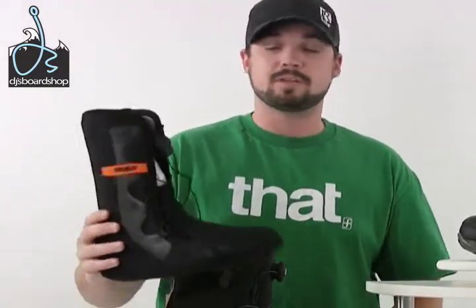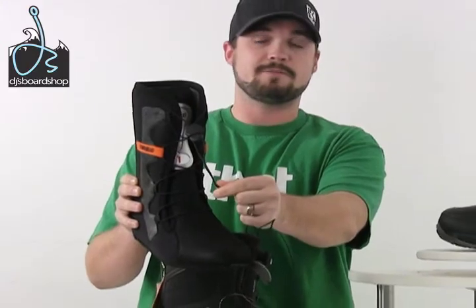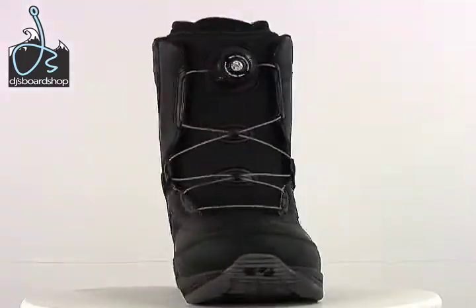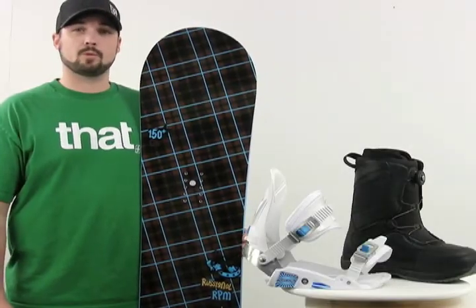One of the nice things is it's really easy to adjust the fit and feel while you're on the hill — you don't have to take your binding off and relace. You can just quick dial it in for a little bit tighter, or pull it out for a little bit looser. All 32 boots come with an Intuition heat moldable liner. You can bring them by the local shop to have them heat molded, or just wear them three to five days out riding and they will mold to your feet. There's also a nice harness lacing system to really dial in the fit as well. That is the 32 Axis BOA snowboard boot and the Rossignol RPM snowboard package.